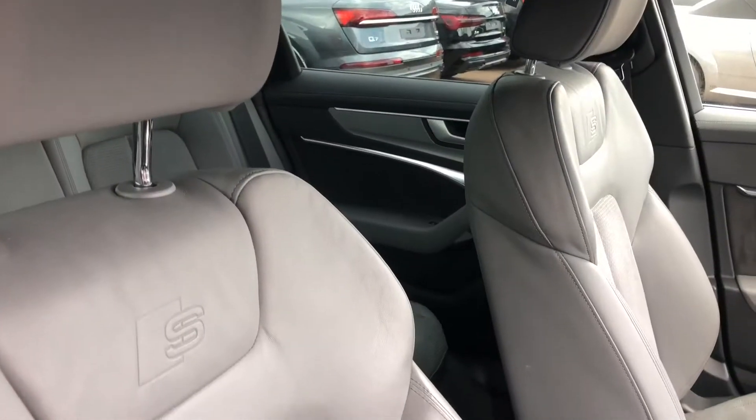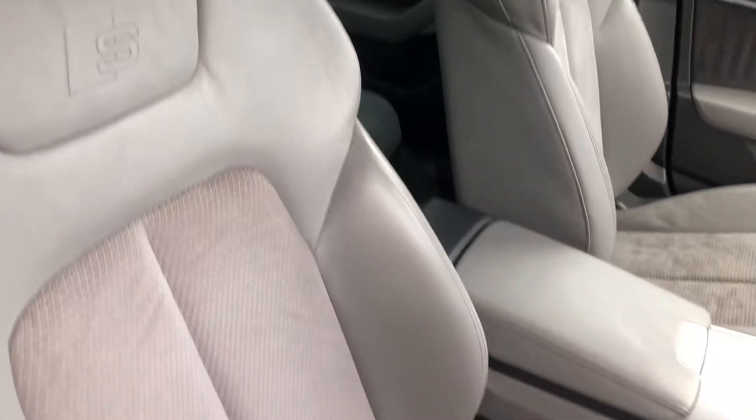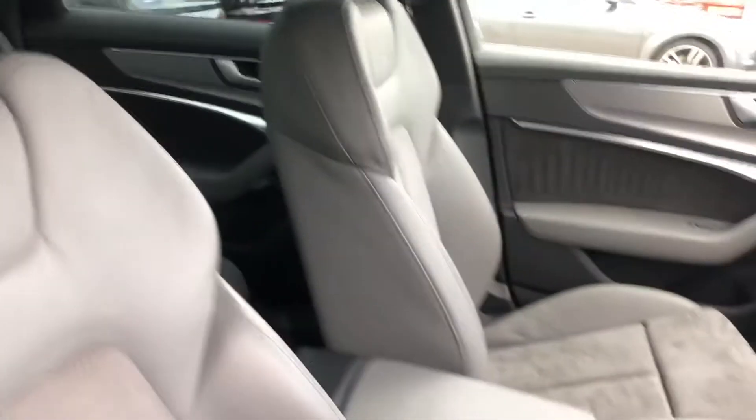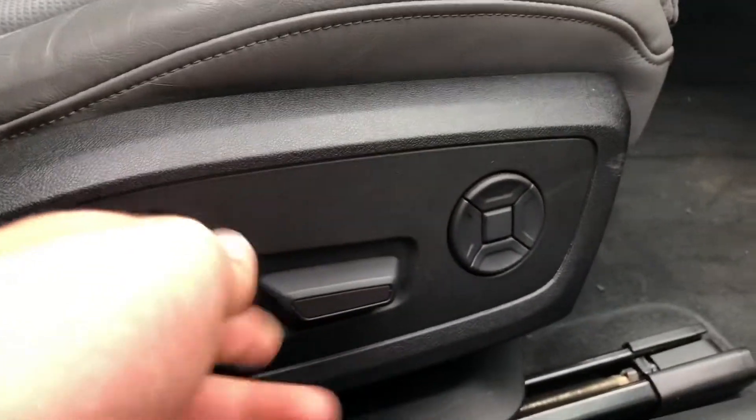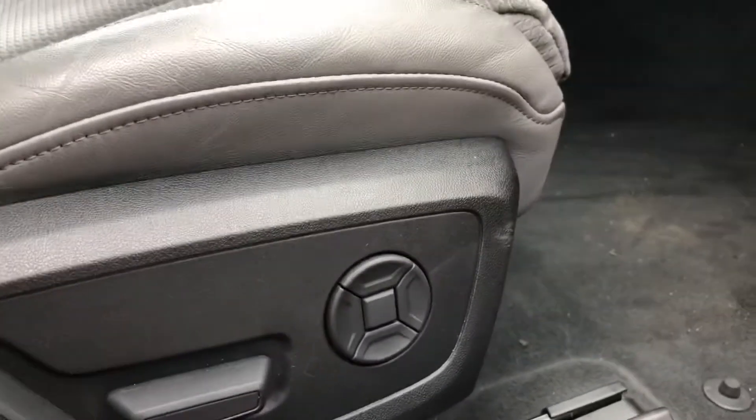Moving on to the inside, you've got the grey half leather, half Alcantara interior. You've got your S logo embossed there. The two front seats are heated and also laterally adjustable using these buttons here, and you've got your lumbar support there just to add that extra comfort. Here you've got the illuminated S door sill trims.